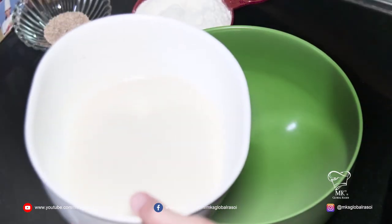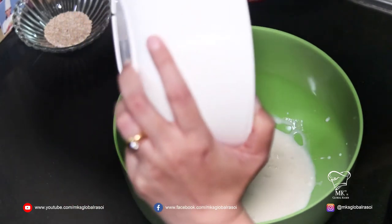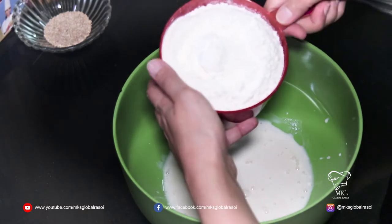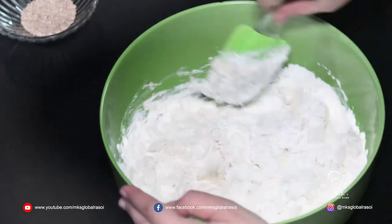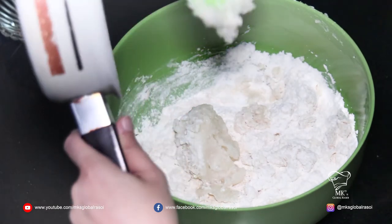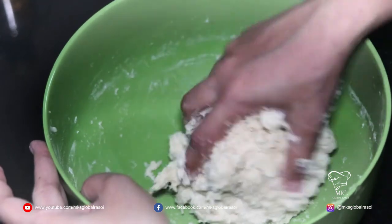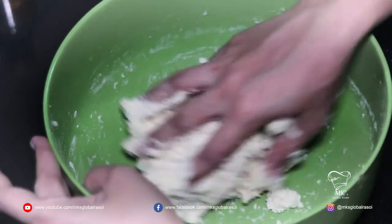Let's mix all our ingredients together. This is the yeast mixture, followed by two cups of all-purpose flour or maida, and we're mixing in our flour mixture which is nice and cooled down. Right now this is a little sticky dough. If you find it too sticky, you can add a little bit of all-purpose flour and then you need to knead it.